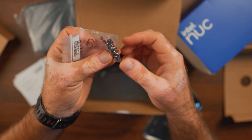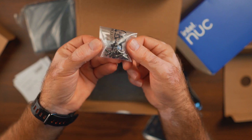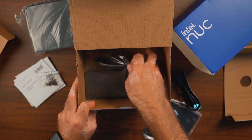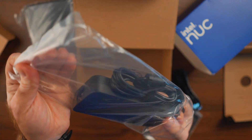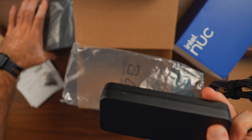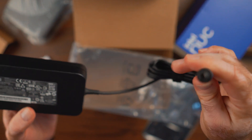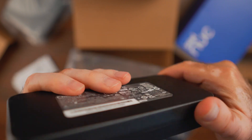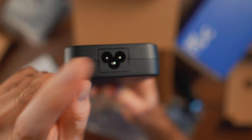We have the screws included, which I really appreciate because I hate having to chase down the exact size myself. Here is the power brick, which is honestly larger than the NUC itself. It's not USB-C unfortunately — it's a barrel-style connector — and it's a Chicony 120-watt power adapter. On the other side is a Mickey Mouse-style IEC cable.